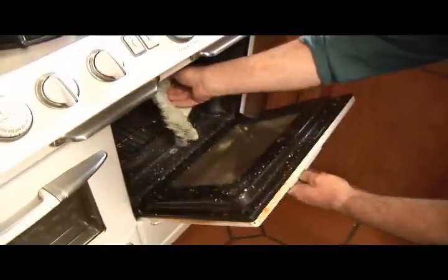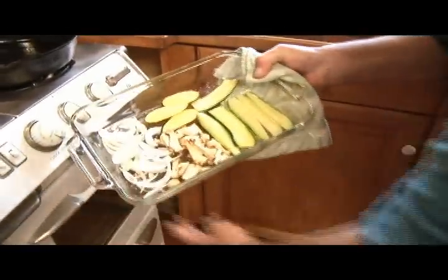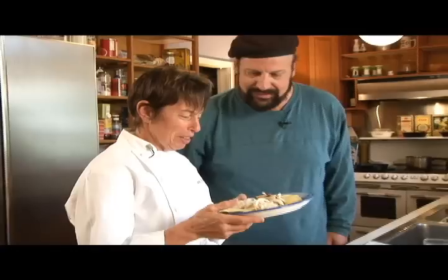Oh yes — gorgeous, bright green. Well, I'm excited. These vegetables look awesome. Look, and they smell really good, too.